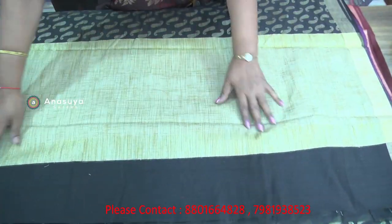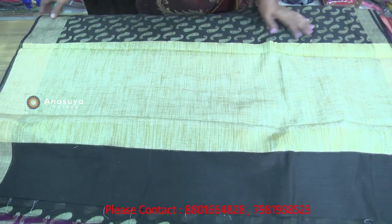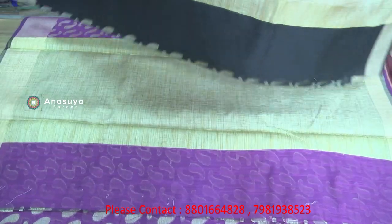We have a blouse — we have a plain blouse included. The price is only 750 rupees.